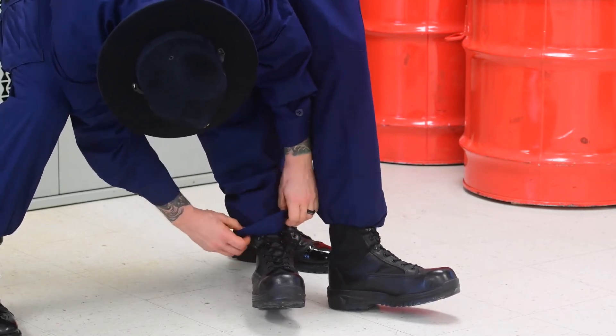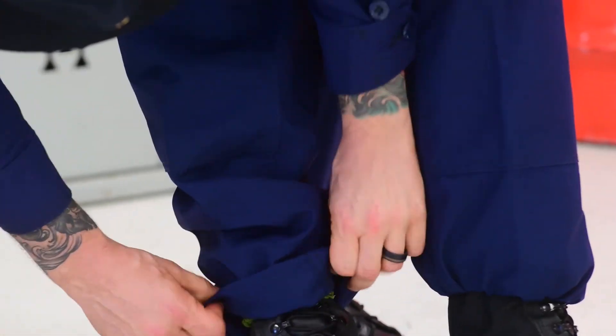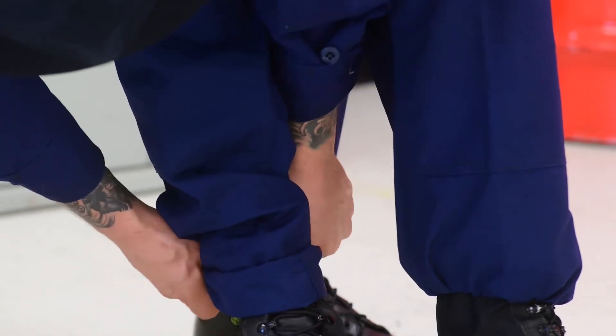Reach down and create three cuffs on the bottom of your pant legs. Roll up from the bottoms, making each cuff about two to three inches. This will vary depending on your height and the length of your pants.